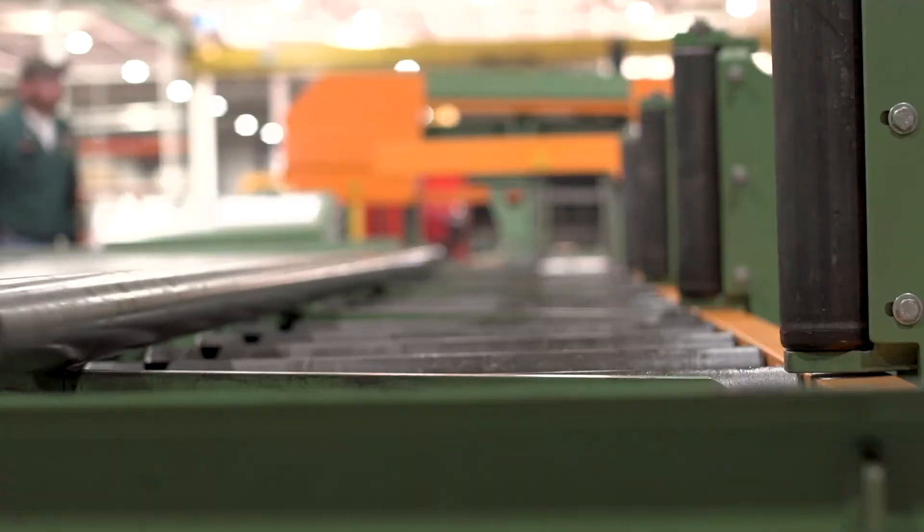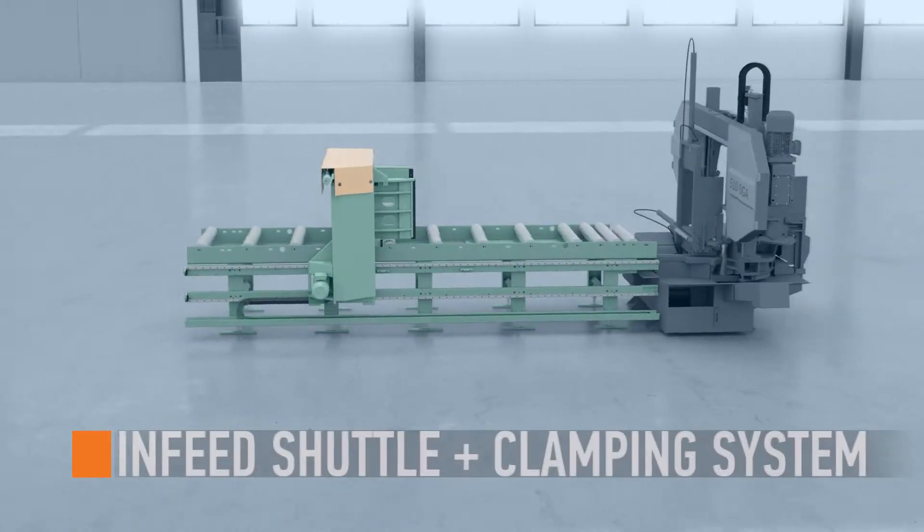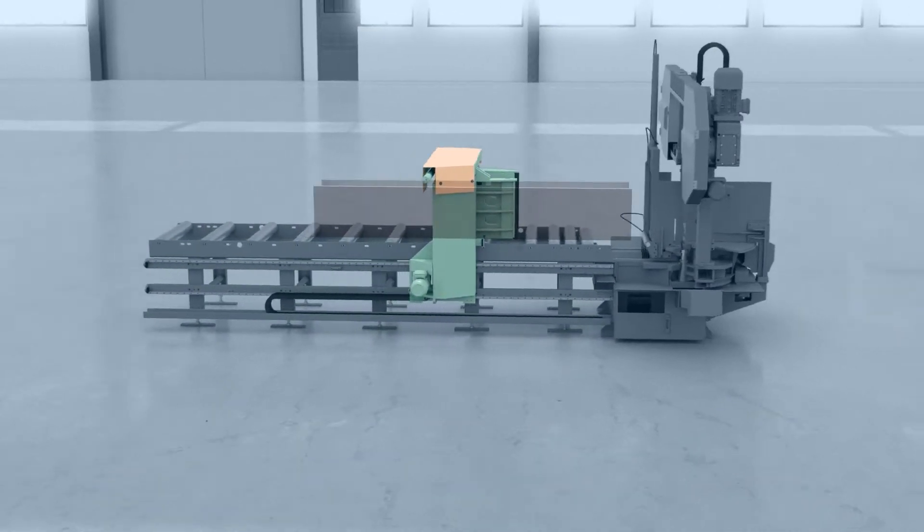With the modular in-feed, stock length has no limit. The in-feed shuttle and clamping system guarantees an accurate cut, precise positioning, and minimal scrap.